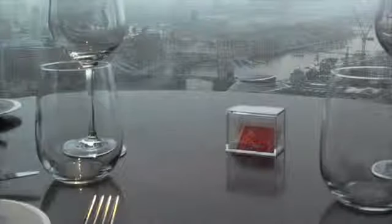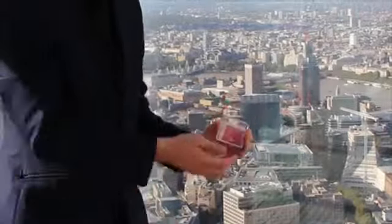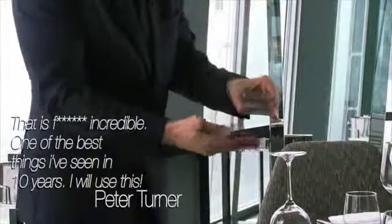Mystery Solved comes with everything that you need, so you can fully customise this to any type of card design, any sort of billet design or prediction design. The object is tipped out with no suspicious moves at all, and I'm joined on the DVD by Peter Turner to discuss the mentalism possibilities, including the fact that something can be placed in the empty box before being tipped out.